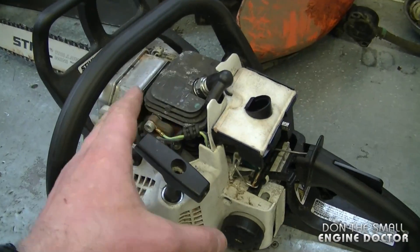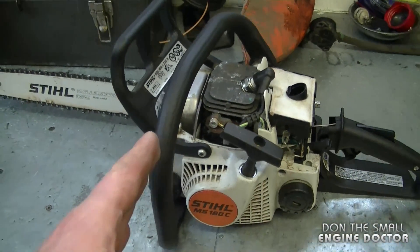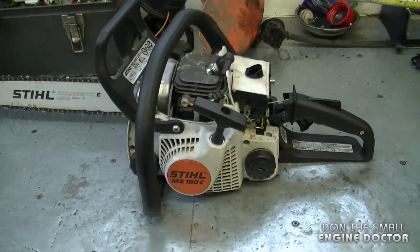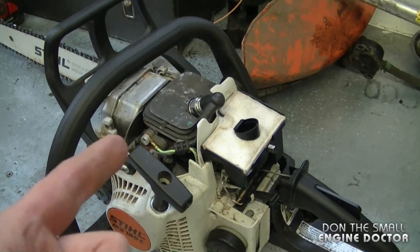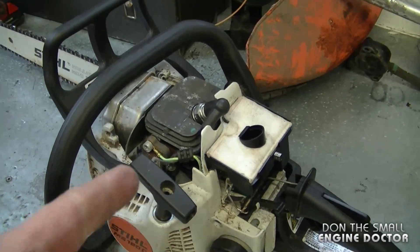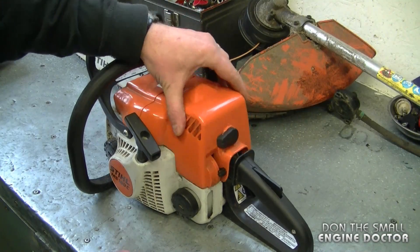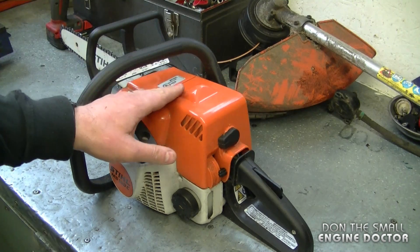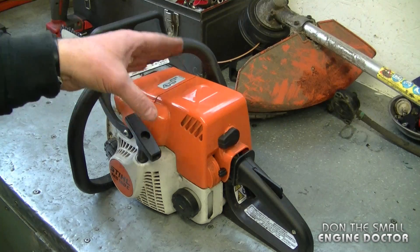On some chainsaws it's easier to set the carb with the cover off, but only do this for a short amount of time. I have to stress again that if you run it for an extended period of time, it's going to get extremely hot and if you don't blow it up, you can cause permanent damage and your saw may never run like it used to. So make sure the cover is always properly installed and that the cylinder head fins are clean at all times.